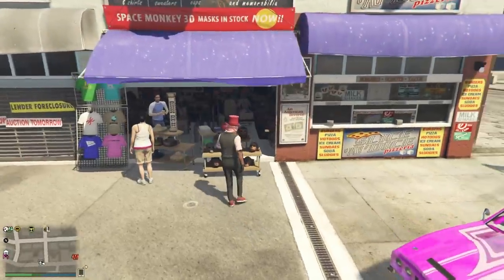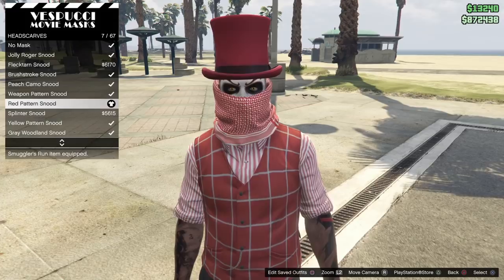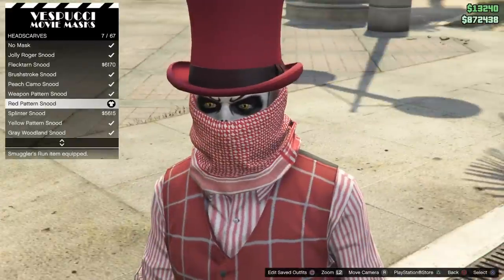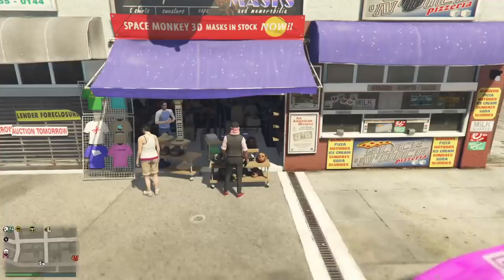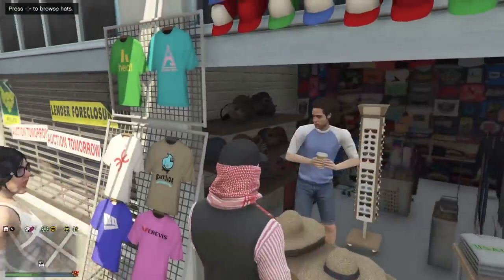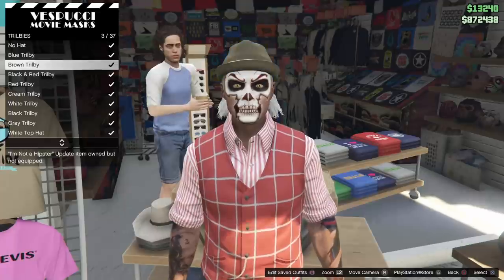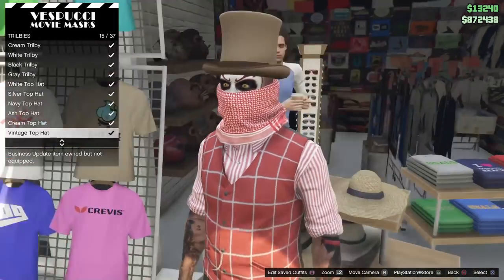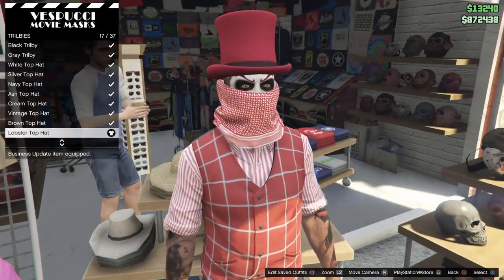Once you've made your way down to the mask shop, come here to the mask section and scroll all the way down to the headscarves. Look for the Snoop right here, guys — I got on the red pattern Snoop. Let's get a close-up of that. All you gotta do is equip it. You can also buy the top hat from down here. Put on the Snoop, then come down here to top hats and scroll down — find the lobster one. As you can see, that's it, that's all you do.